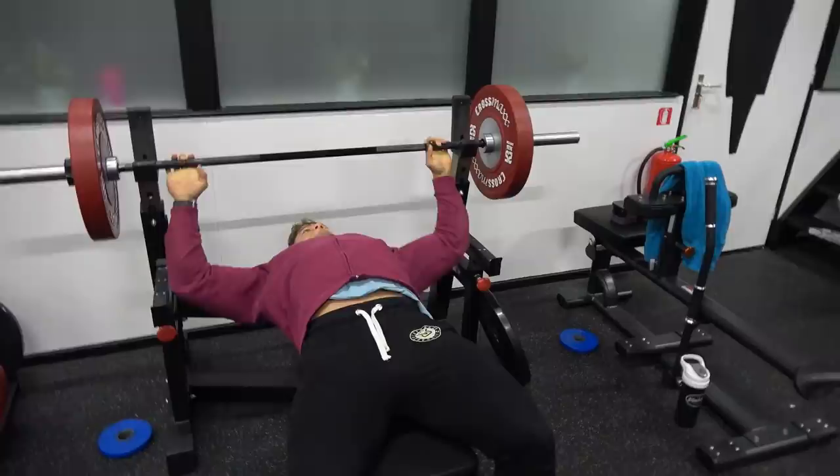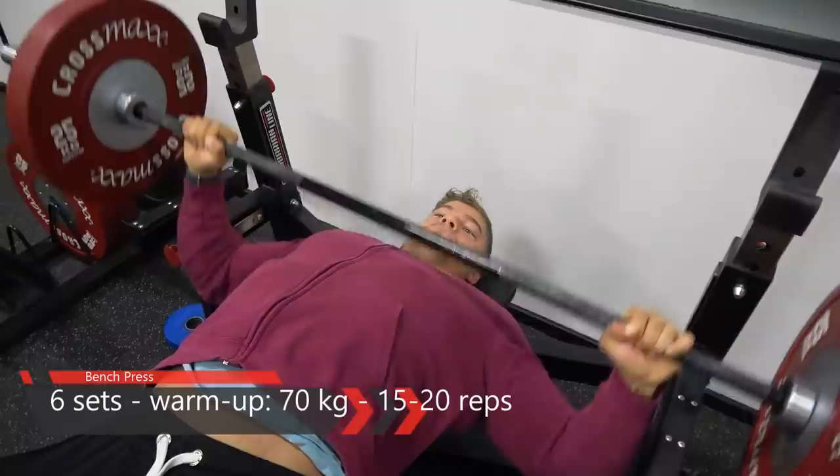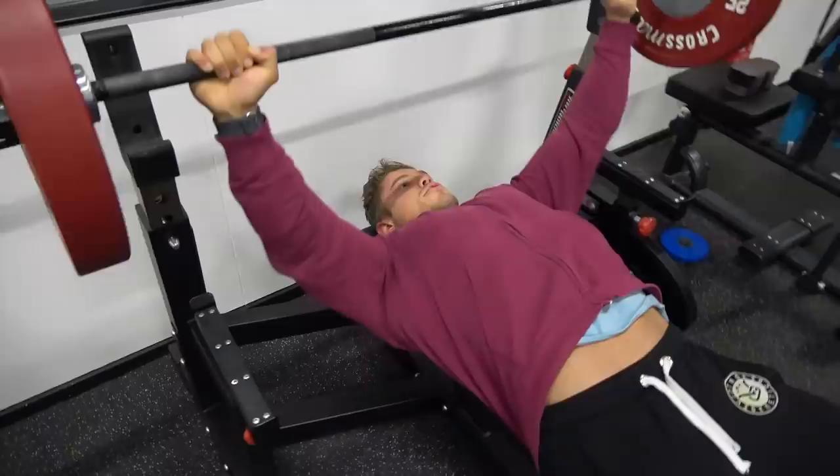What is up guys, welcome to Vintage Genetics where it is all about classic bodybuilding. Today will be an awesome chest workout with my dad, starting out with the bench press.